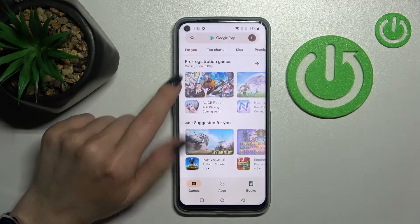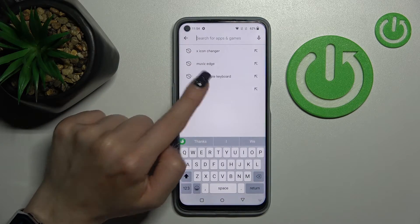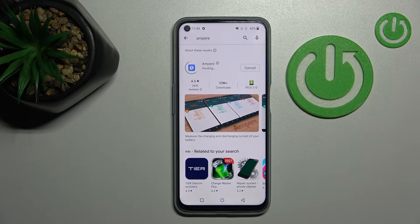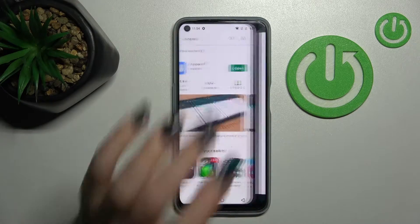Let's first launch the Play Store application because we need to get the Ampere app from here. Tap to install and wait a couple of seconds while the application is downloading and installing on this device.